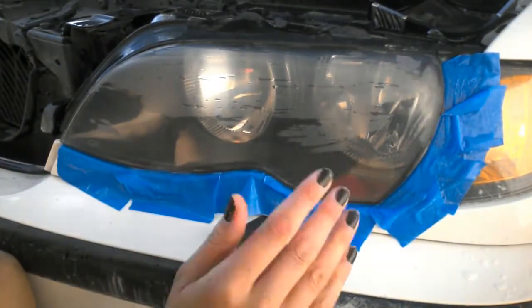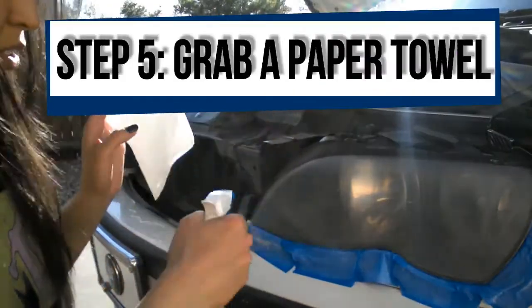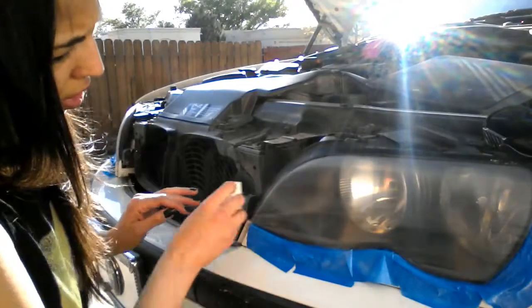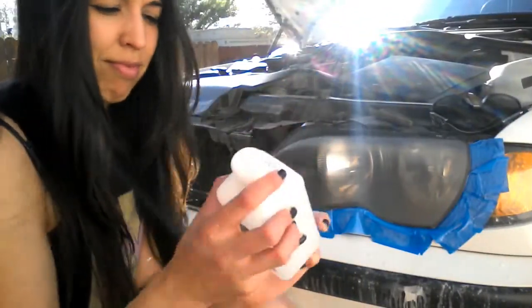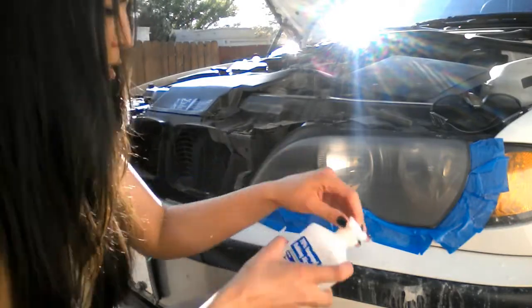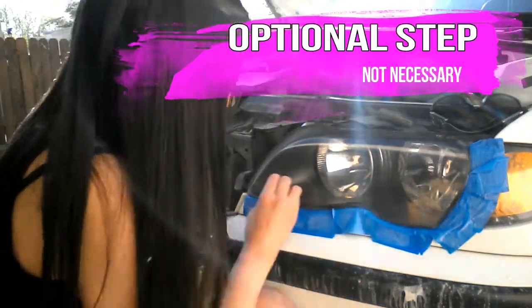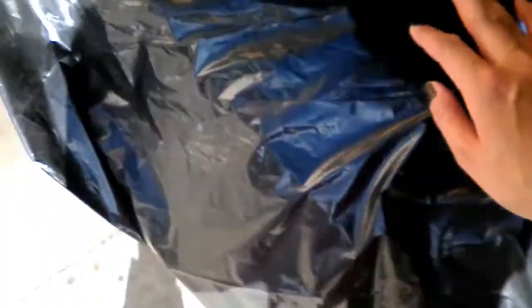We're going to stop there and let the light dry, then grab a paper towel, put a little water on it, and use it to cleanse the lens. Go ahead and grab some rubbing alcohol — I'm using a cotton ball but I suggest you use a paper towel. This is an optional step, but we use the alcohol to clean off any oil that was transferred from your fingers.